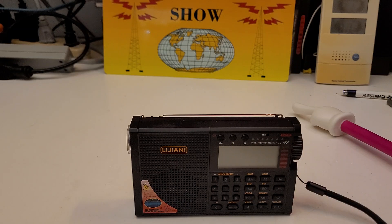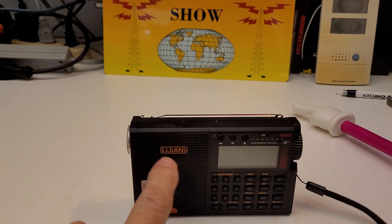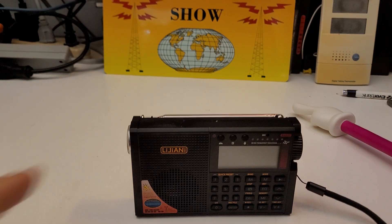Hey, how you doing? It's Tom, and this is Tom's Radio Room Show, and this is the brand new radio I just got in. I can't pronounce the name of the seller, but it's a model RD239.